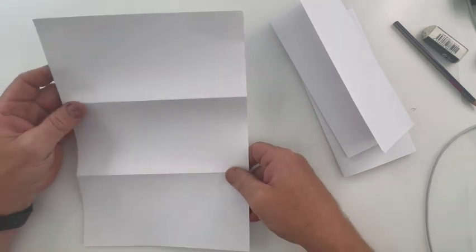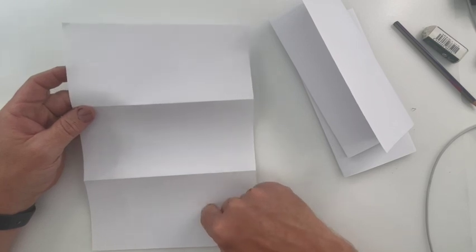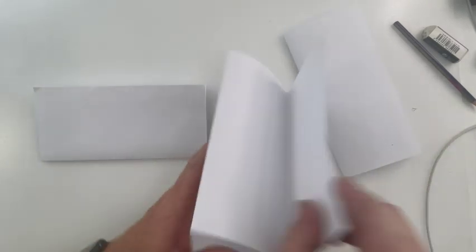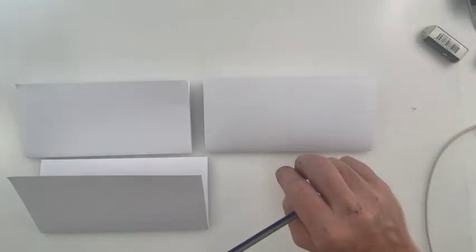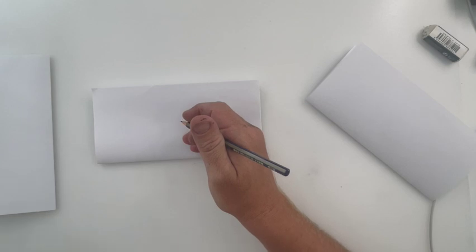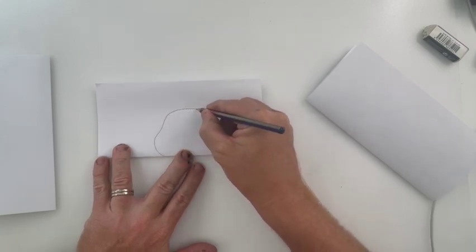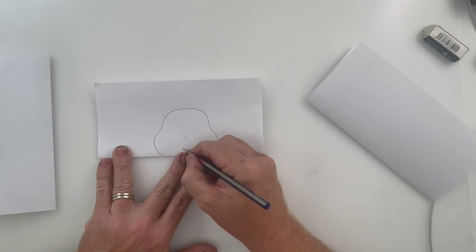Once we've got the piece of paper, the top section is the head, the middle is the body, and the bottom is the feet or legs. Make sure when doing the first part that the folded-out area is at the top — this is going to be the head. I'm going to draw Pikachu's head on the top here, coming in and around and back out like so — a really quick drawing of Pikachu.